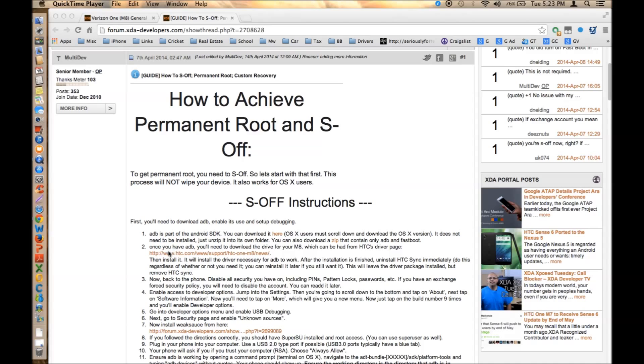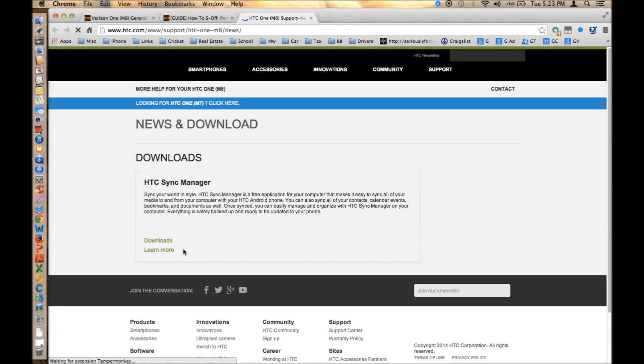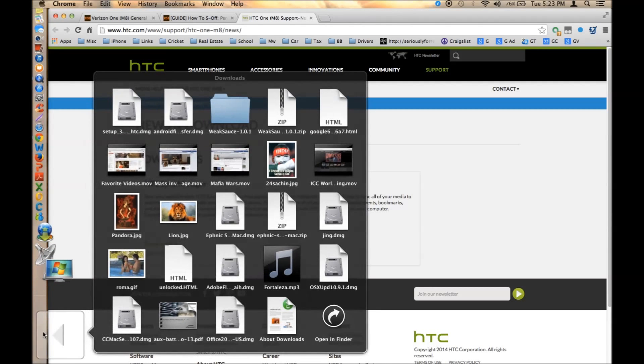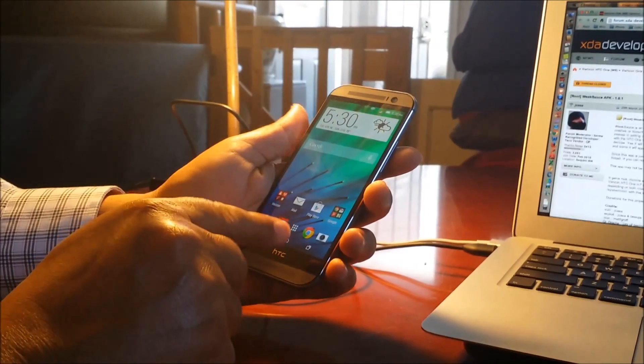Next, open up the HTC Sync Manager link. Once it's open, it's going to be about a 200MB file — it will open as a DMG file and it will appear at the bottom of your browser. Once it shows up, go ahead and install it.